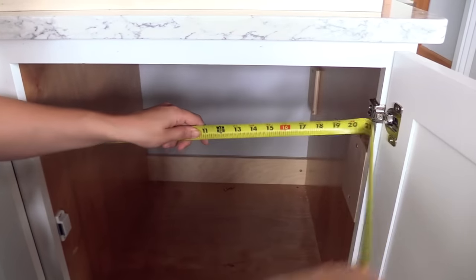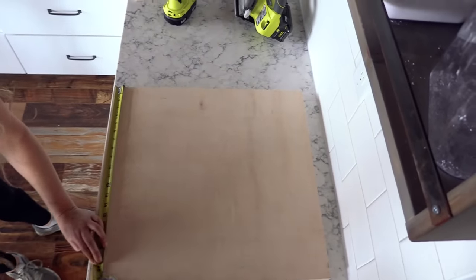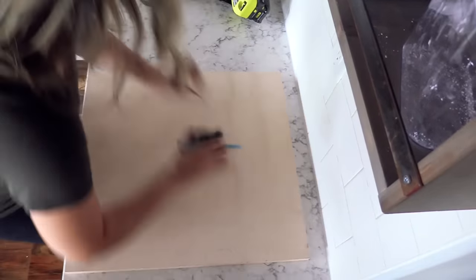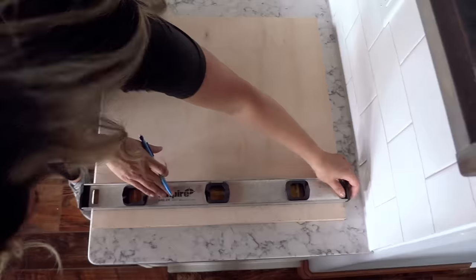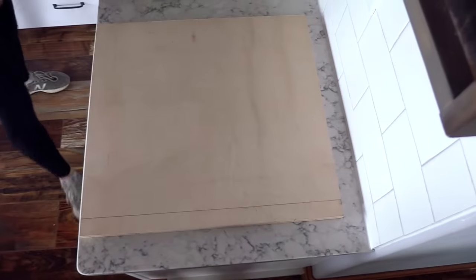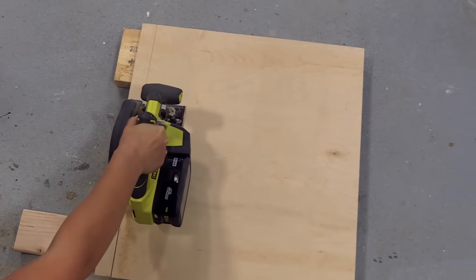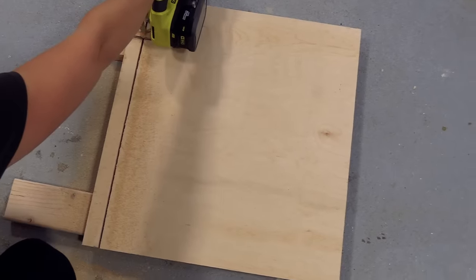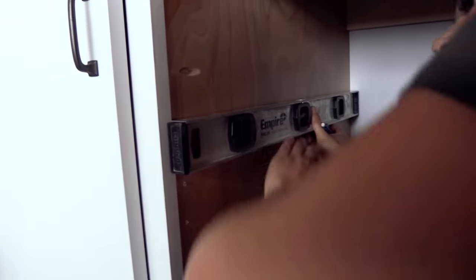Now I'm going to measure the inside width of the cabinet — inside the shims if you had shims — and then subtract an inch from that and cut down my shelf to that length. My inside width was 21 inches, so I'm cutting my shelf down to 20 inches wide. The depth of the shelf can stay exactly the same. You can use a table saw or a circular saw like I'm doing, or even a jigsaw, to make this cut.